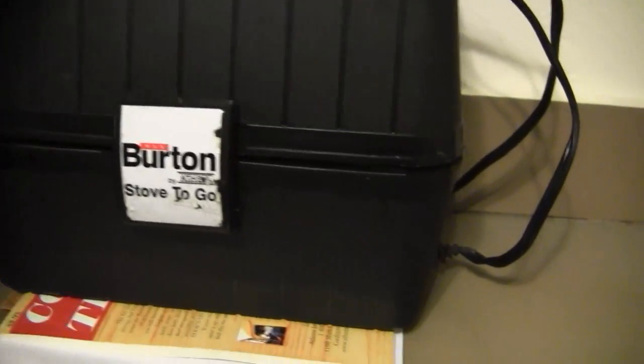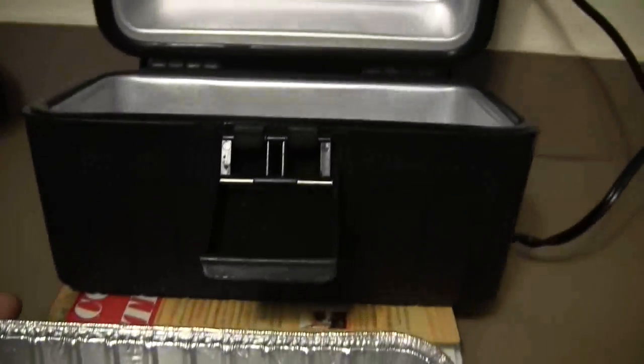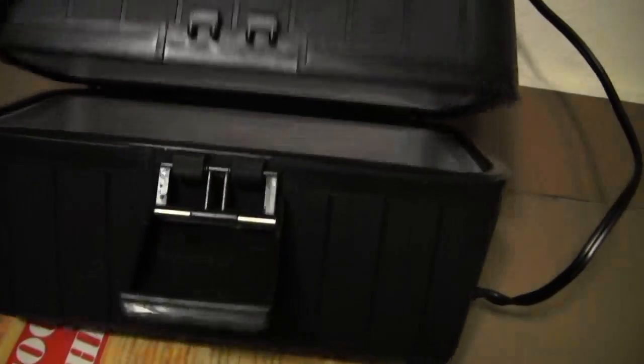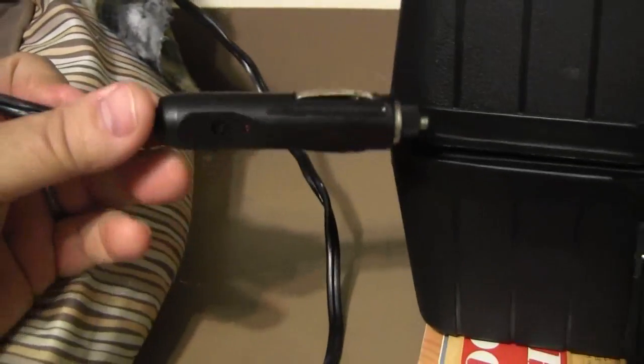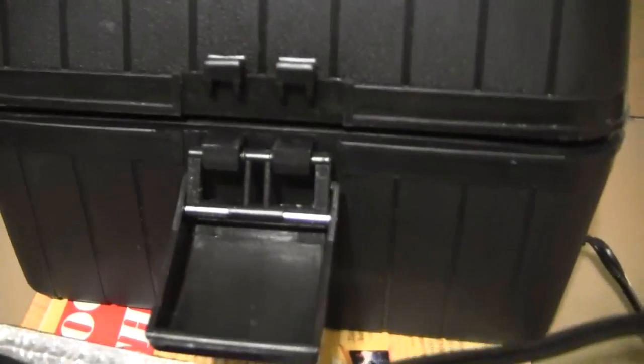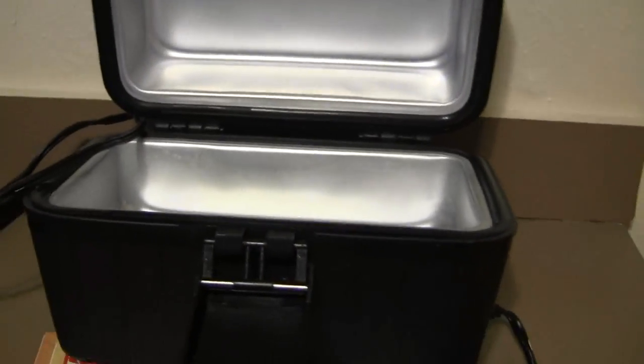This is called the Burton Lunchbox Stove — I've had it for a while. It looks like a lunch box and this is what you cook in. I've cooked meatloaf and stews in this. It's 12-volt. Back when we were over the road, my wife and I cooked in this thing all the time. I've had it since 1997 — there's no telling how many meals we've cooked in it. Still works, and it's sort of one of our emergency backup methods of cooking.